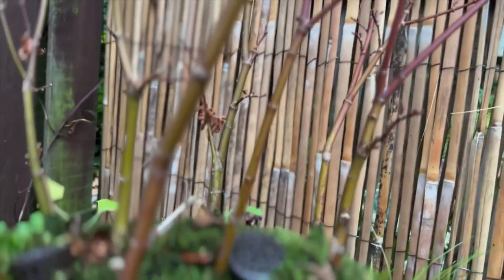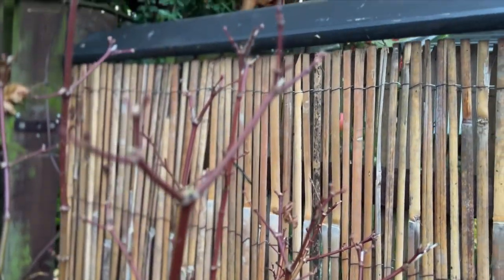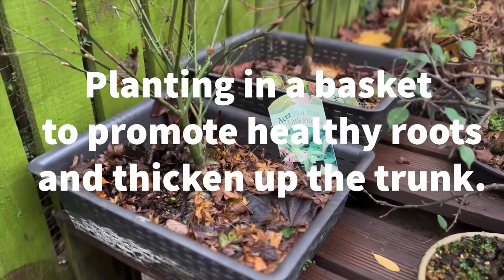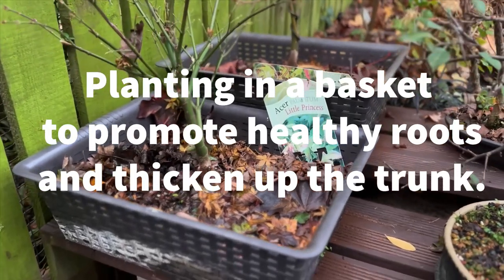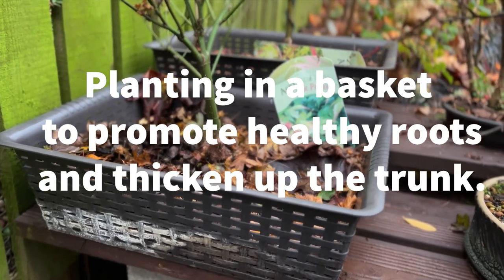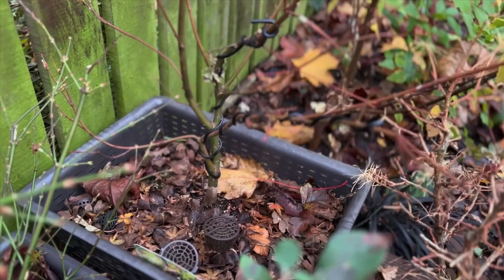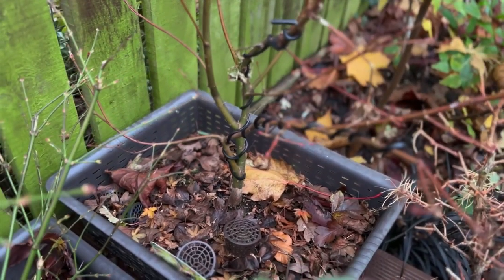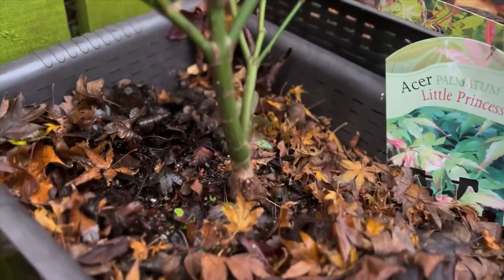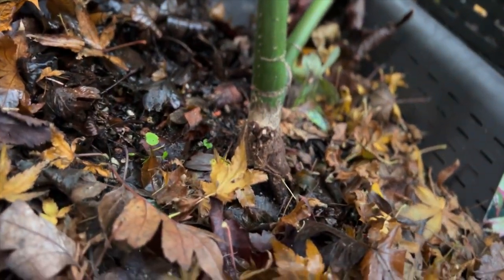We then consider primary branch growth, which can often be grown or regrown in just a couple of years. From these primary branches, secondary growth is developed as we strive to increase ramification and twigginess. Remember, bonsai is a marathon and not a sprint. To create a mature looking specimen tree takes years of planning, growing and refinement.